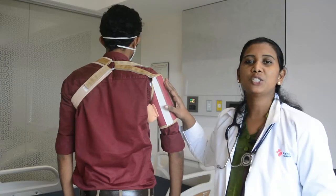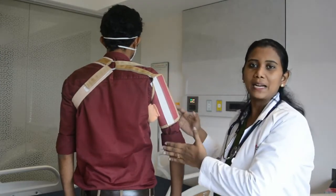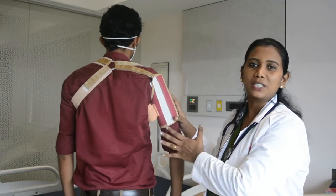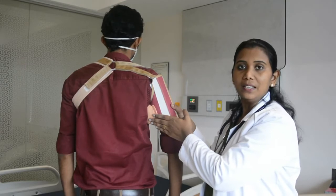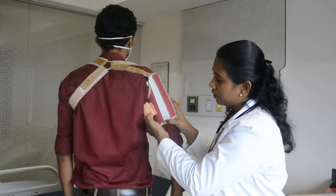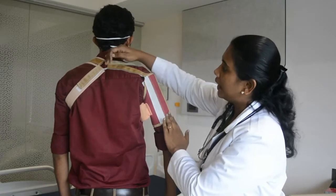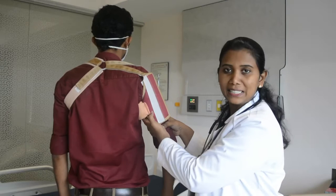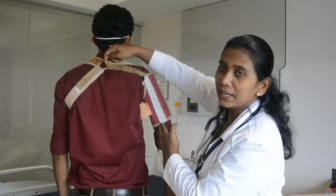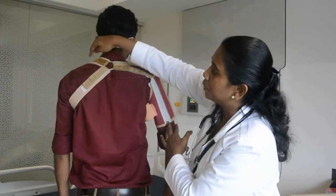This is our Shoulder Hemi Sling. If you have right side weakness, you will have a supporting cushion. This is a sling cover. If you have two velcros, we are supporting these legs. If you have one ring, you will be able to connect with this belt.